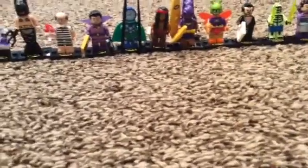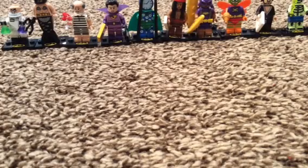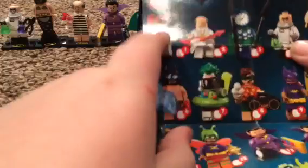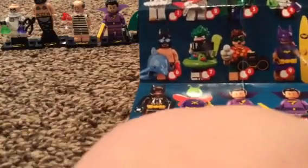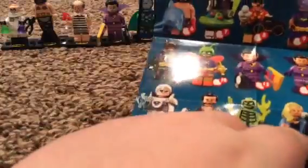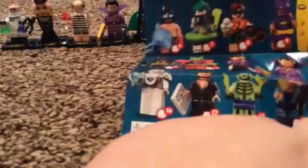Here is our collection of figures - we have nine more to go. We still need Harley Quinn, Alfred, Batman, Joker, Robin, Soccer Mom - we pretty much have everyone else. That's her actual name. Jor-El, Black Canary, and Black Lightning. I probably want to get Jor-El, the Joker, and Black Lightning the most. That would be great if we could complete the series.